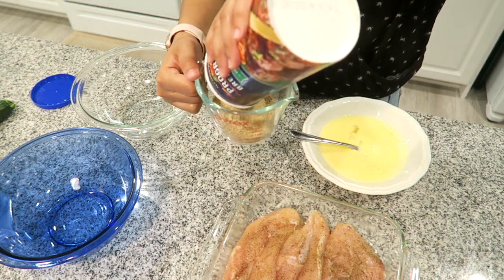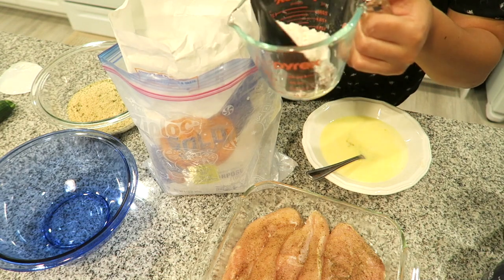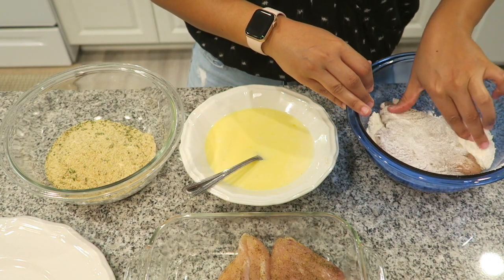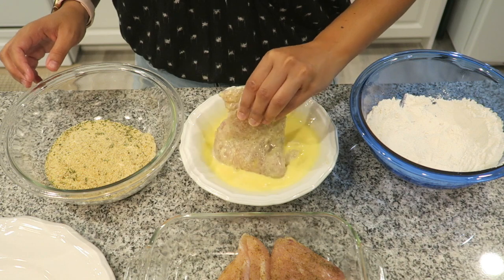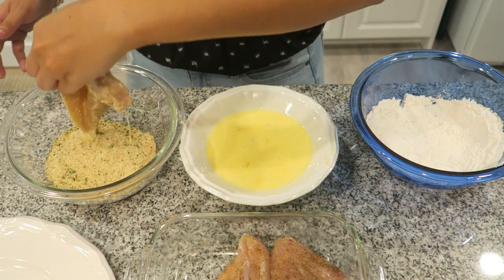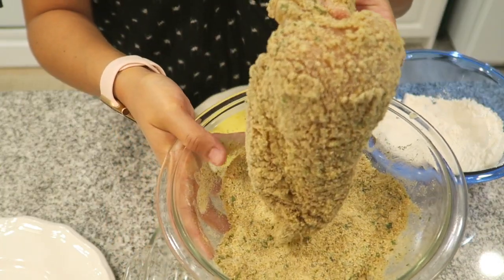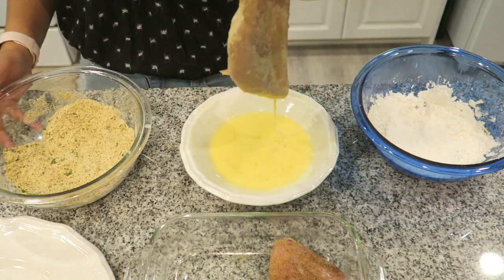Take one cup of Italian breadcrumbs and put them in a separate bowl. Now take a chicken breast and dip it in the flour first — make sure it's fully coated. The reason is so the seasoning doesn't come off, and the flour also helps make it crispier. Dip it in the egg making sure everything's coated, then put it in the Italian breadcrumbs and coat it very nicely. Repeat these steps for all your chicken breasts, then you can start frying once the oil is heated.